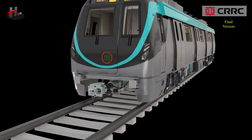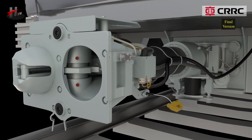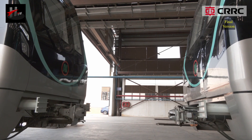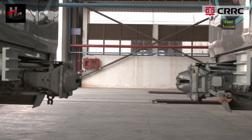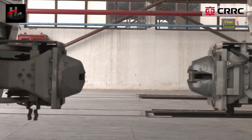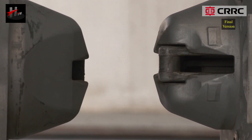The automatic coupler without electrical head is provided on both DT1 and DT2 cars, with one coupler in front of each DT car. They are also called front automatic couplers. The front automatic coupler in DT cars is used to couple the DT car with the rescue train. The automatic coupler allows automatic coupling of both mechanical and air connection circuits.